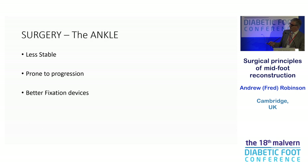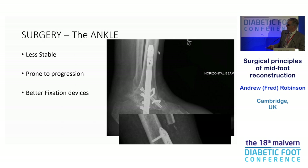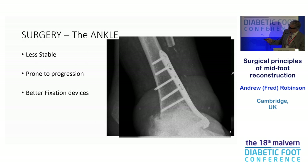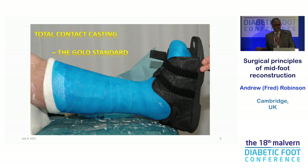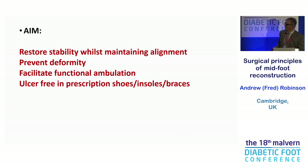What are we trying to do? Surgery in the ankle is less stable and prone to regression, but we've got better fixation techniques. This is the nail, and there are locking plates where the screw actually bolts into the plate, producing a much more rigid construct with no toggle. We know the outcomes — amputations, bracing, recurrent ulceration — this is not a benign disease. Total contact casting remains the workhorse. The aim, as Dane Wukic said, is to restore stability while maintaining alignment, prevent deformity, get patients on their feet, and achieve an ulcer-free outcome, probably in shoes with insoles and braces.